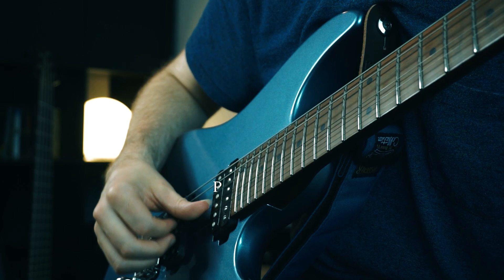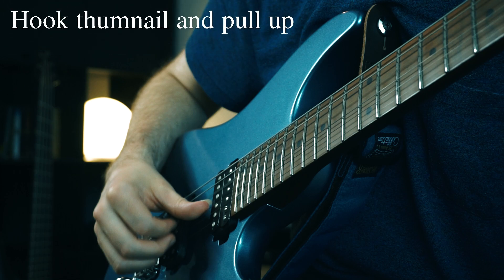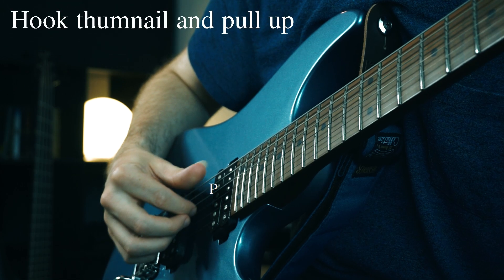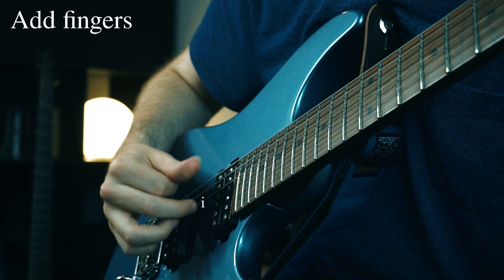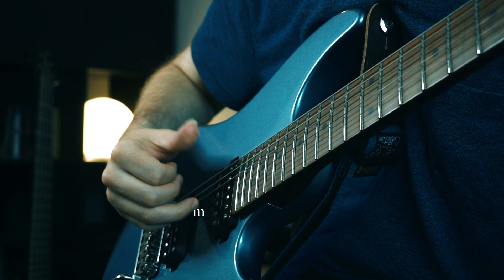The third step is the up thump. This is a bit simpler — you just need to hook your nail against the string and pull upwards. Finally, you add index, middle, and ring fingers to the pattern consecutively. We use the letters P-P-I-M-A to note which finger is playing what.